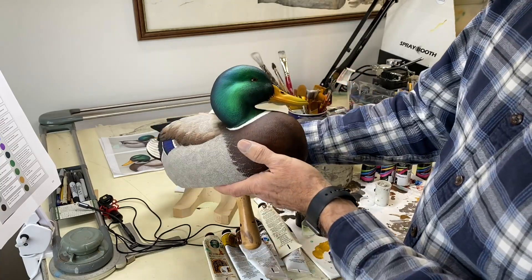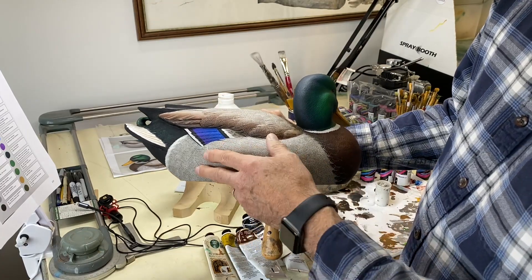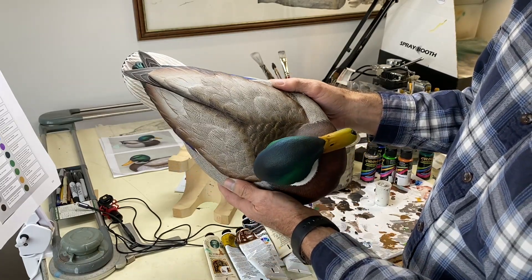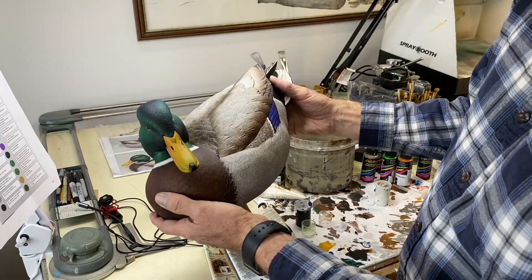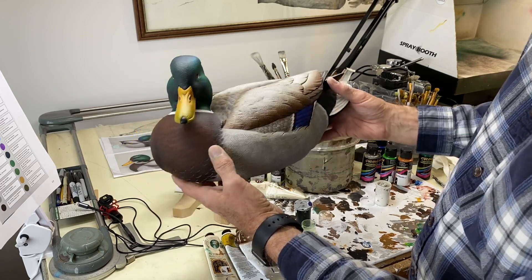There's some detail on the breast — it's all hand vermiculated. You know, a lot of birds are combed, but this one happens to be hand vermiculated. It's hard to beat; it takes a while, but it gives you a beautiful decoy when you're finished.